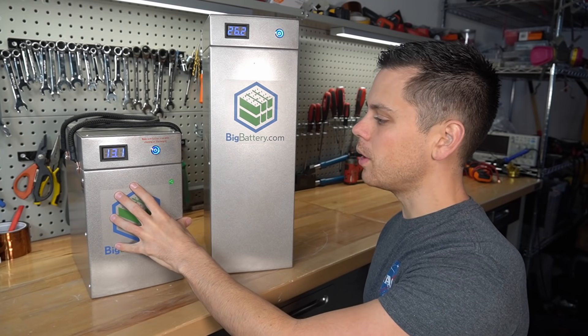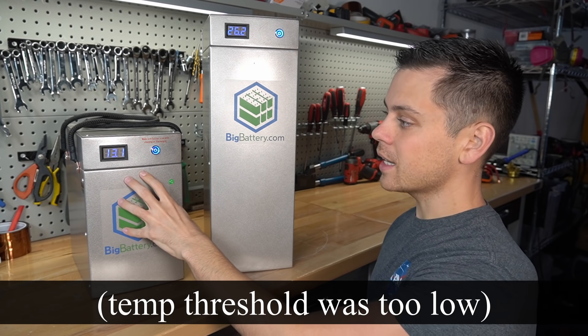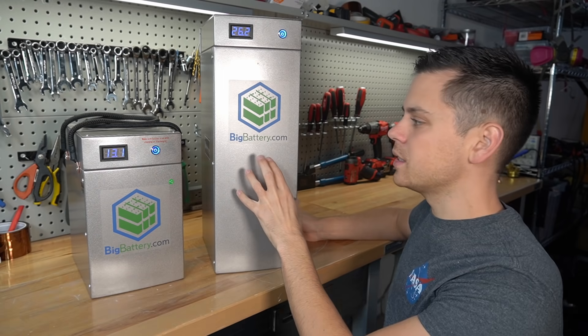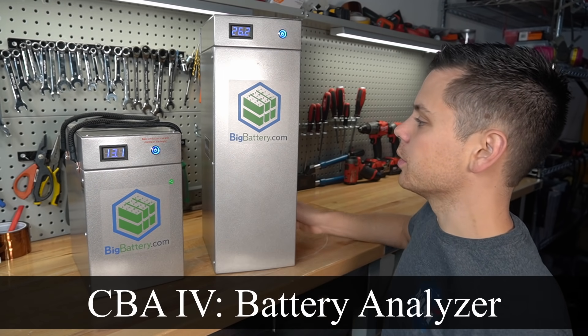Previously we tested the 12 volt model but the low temp charging protection did not work. So we're going to take this apart and ensure that that works. Then we're going to do a capacity test with my CVA4 and amplifier system just to see what results we get.